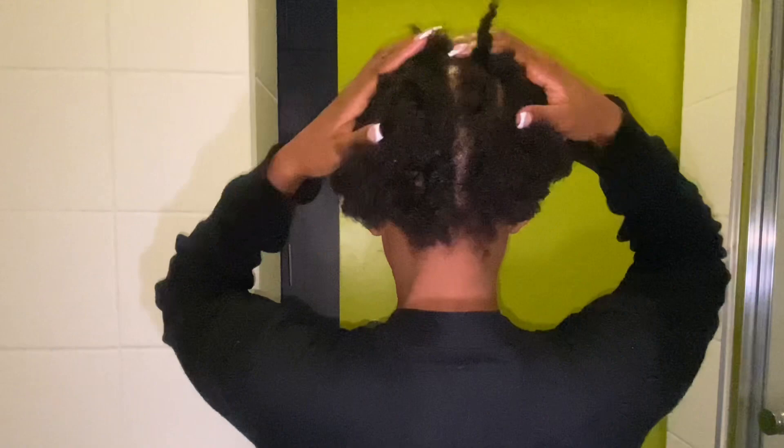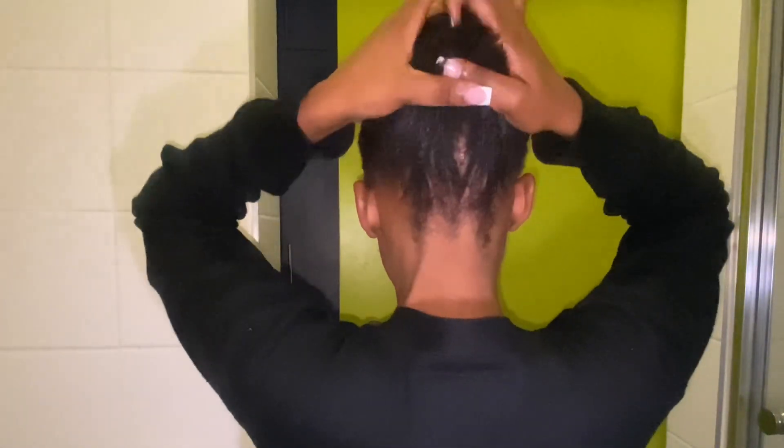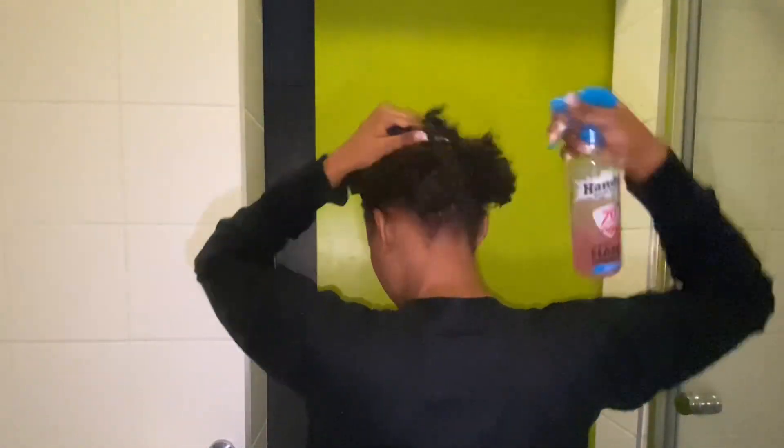Hey guys, welcome back to another video on my channel. In this video I will be washing my hair with you guys, and at the end I will be telling you about my natural hair journey — how it's been so far and all of that good stuff. Please do watch until the end.